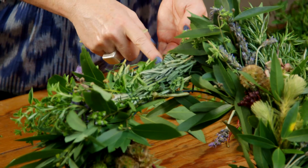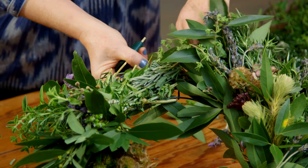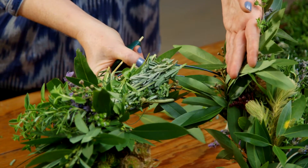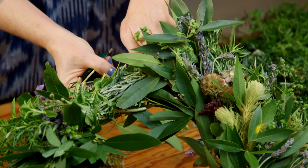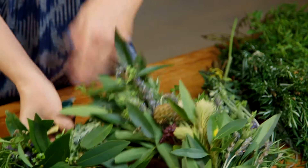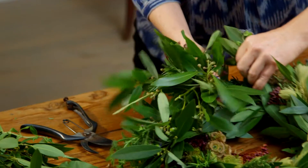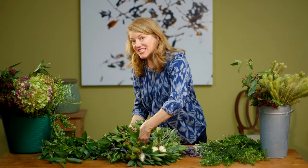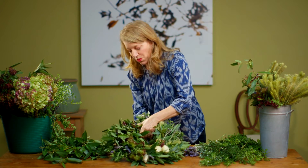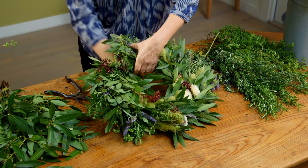You'll see the stems sticking out — you want to make sure you cover those up. In the last bundle, I'm going to lift this part up a little bit and stick the next group of stems underneath so they're hidden. I usually like to make my last bundle a little bit bigger. You don't want to see the wire either, so make sure the wire is tucked underneath all the extra leaves. And there you have it — your incredible, fragrant wreath.